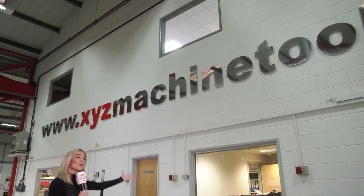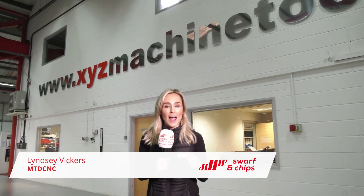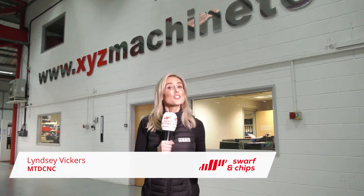Welcome to this week's Swarf and Chips. We're here at XYZ Machine Tools and we're talking 5-axis machines. This show we'd love for you to get interactive with — so what makes a good 5-axis machine?